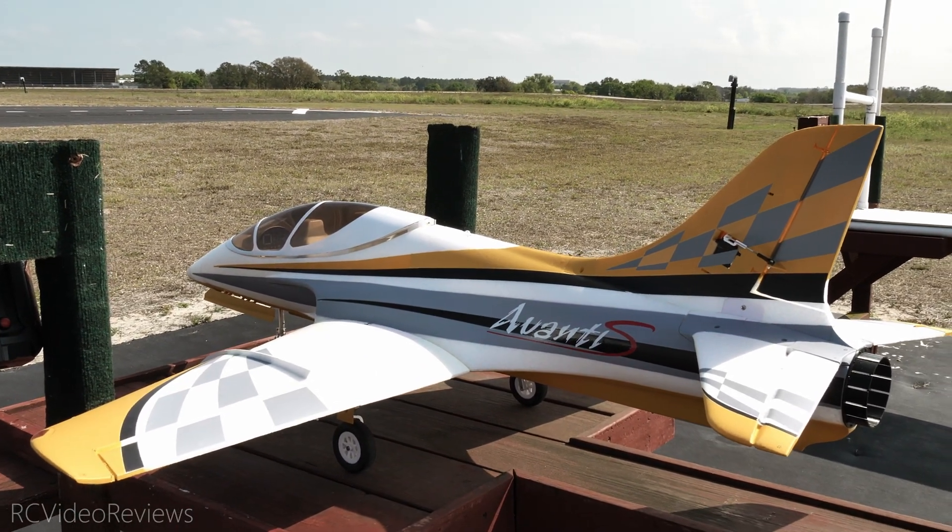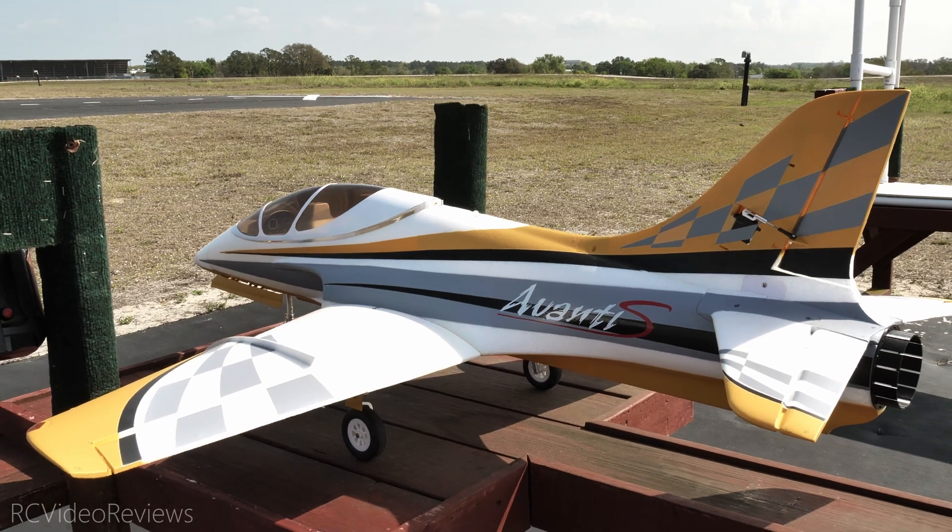Hello, welcome to RC Video Reviews. Today we've got the maiden of the Freewing Avanti S.